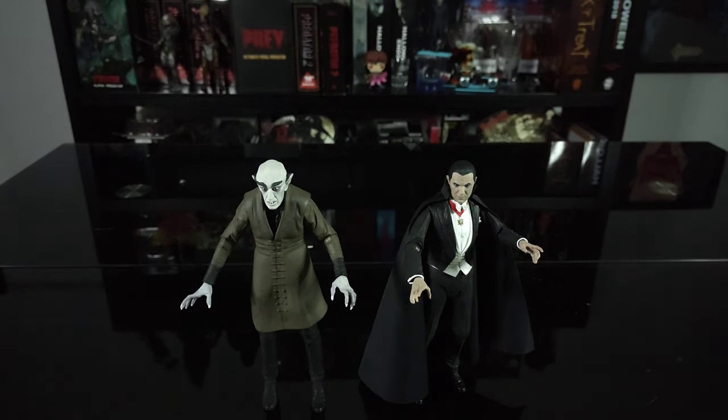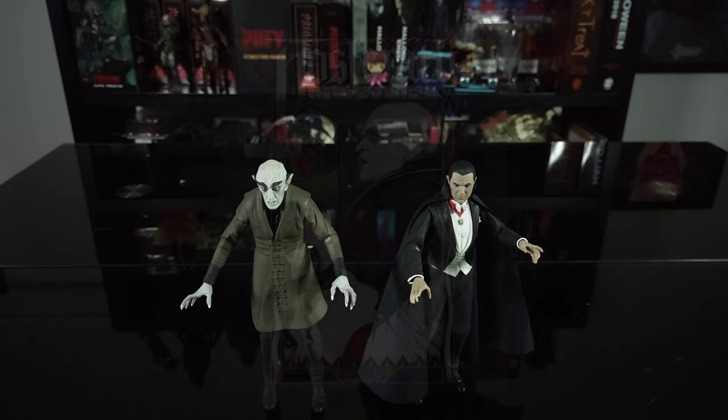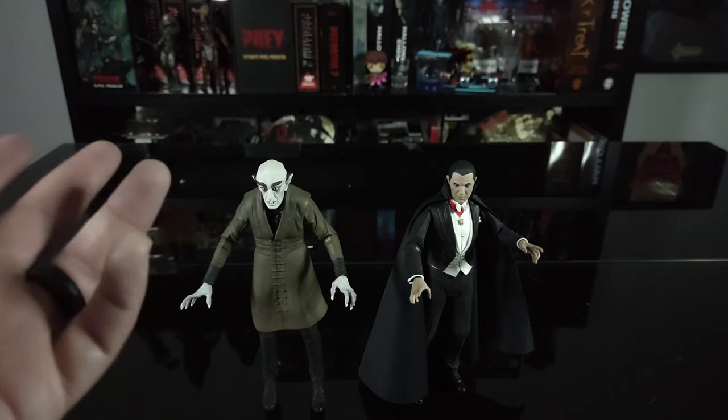Comment below and let me know what you thought of the figure — are you a fan of the original 1922 Nosferatu? It just celebrated its centennial back in 2022, so it's over 100 years old now. There was a remake in 1979 directed by Werner Herzog and starring Klaus Kinski as Count Orlok. There's also a remake coming out in 2024 featuring one of the Skarsgård brothers — the one who played Pennywise in IT Chapters 1 and 2 — so we'll see how he does. The original is an absolute classic masterpiece — yes, it's a silent film, it's black and white, but it's definitely one of my favorite vampire movies of all time.